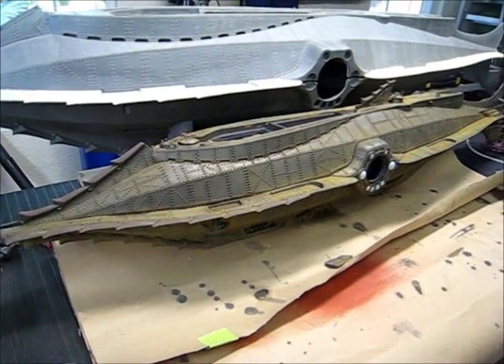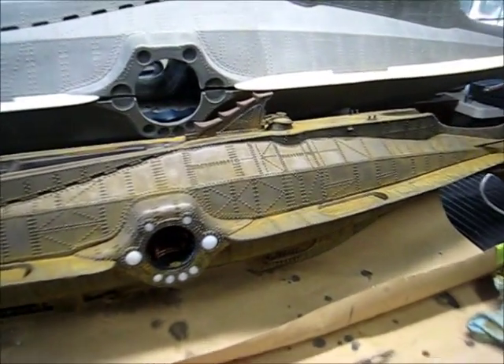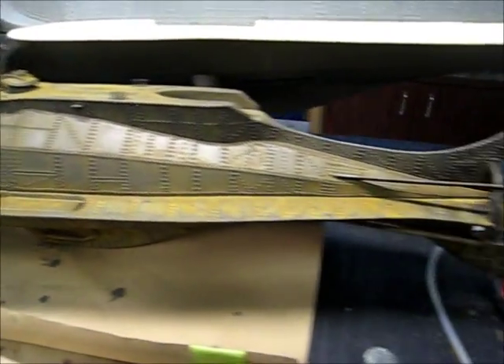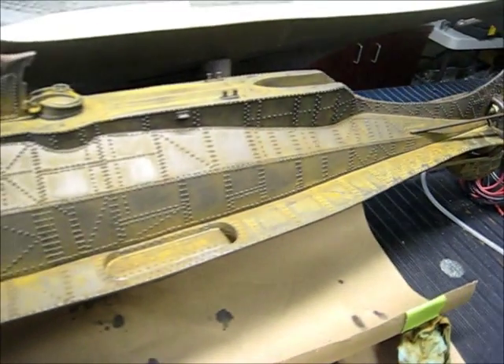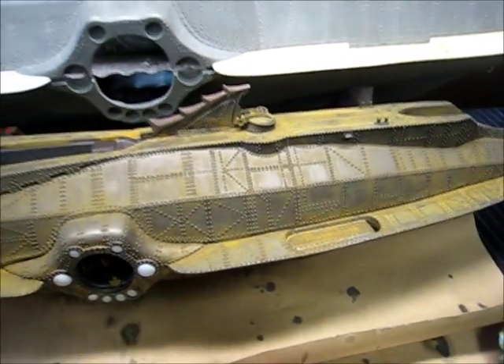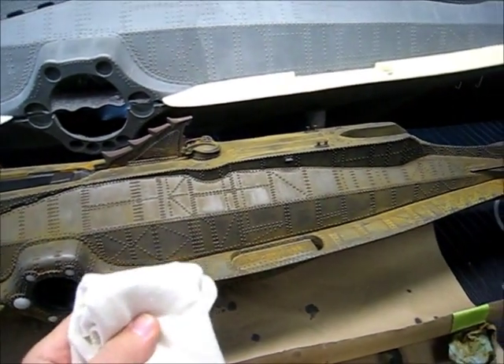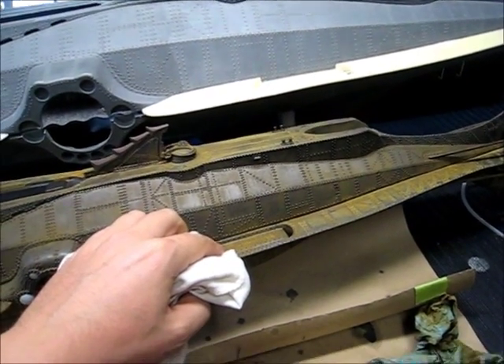You can now see that the model has been rusted and it's looking very rusty. I dare say it looks maybe a little bit too rusty, but this is just a natural part of the process. I am now going to take a nice soft rag, wipe it down, remove some of the rust, and we'll move on to the next stage.